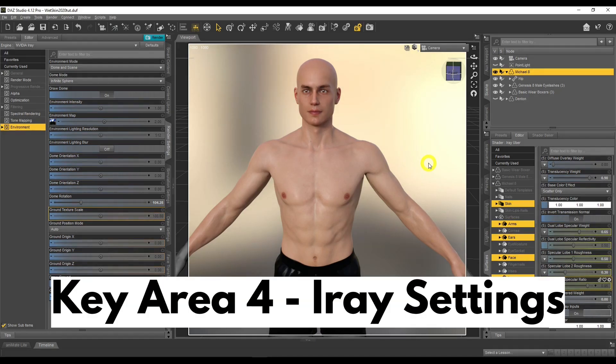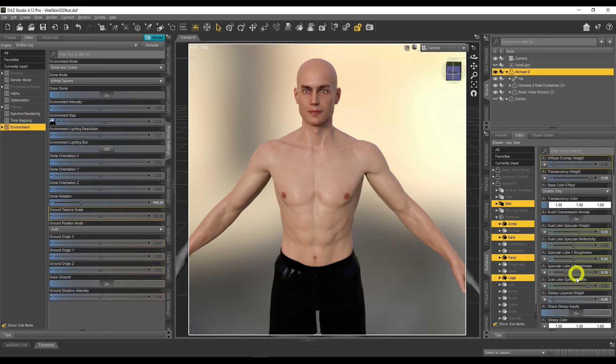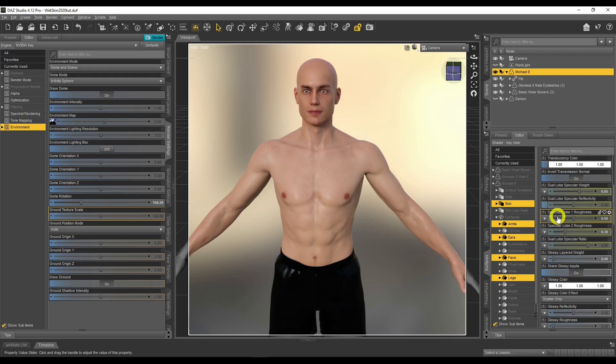Last but not least are the Iray settings — specifically the skin shader settings. You don't want to go too crazy with the settings, because if you do, your skin will start to look like plastic film, and that is not the way skin looks when it's wet. When I first started creating wet skin, it just used to be plastic skin and I thought it looked like wet skin. So just don't go too crazy with the settings.